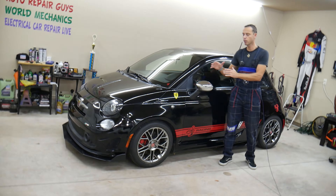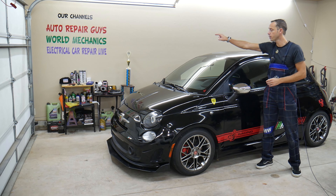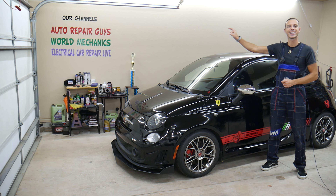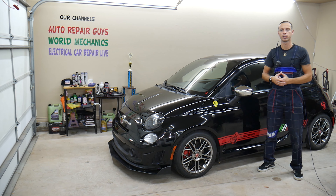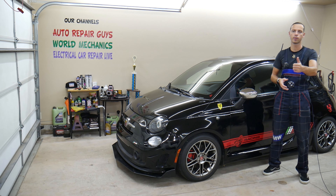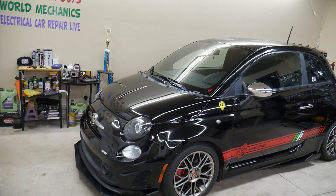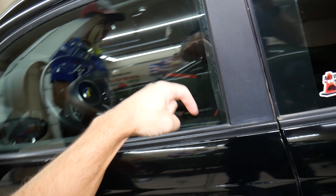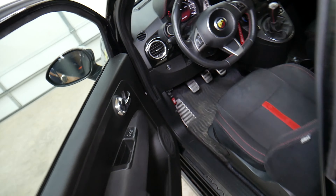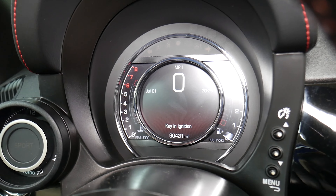Every single car we get here at the garage, we try to make at least two to three hundred free repair videos. On our channel, we will have more than three hundred free repair videos. We do all that because our mission is to save you as much money as we can. Please subscribe to the channel and like the video so we can keep making these absolutely free videos. If you need to buy any parts for your Fiat, check out the link in the description below for really good prices and shipping.